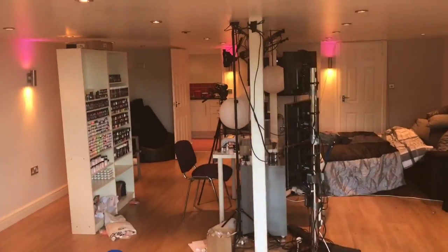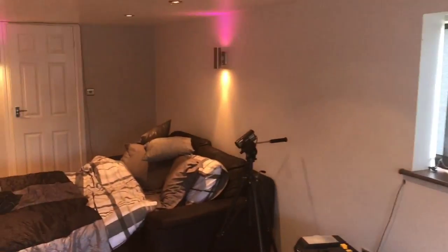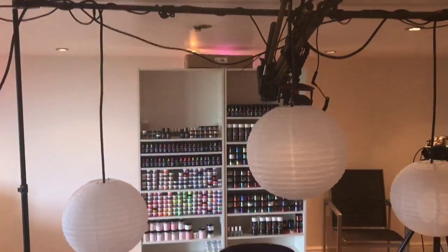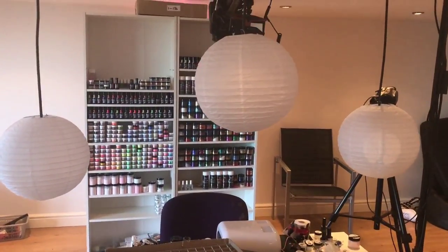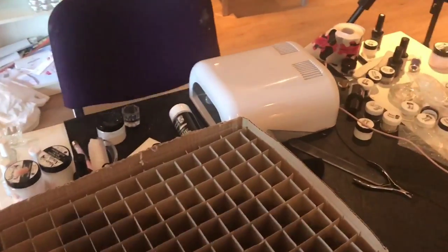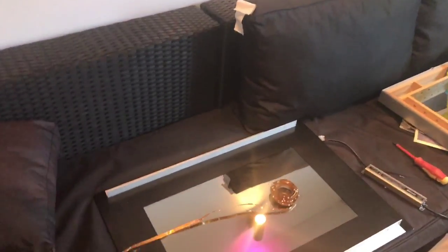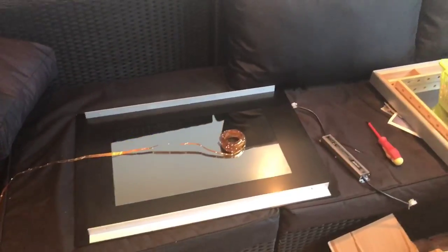So it's Monday morning, this is our little studio — this is my bed. We normally shoot videos for nails, but today we are doing something slightly different and we're going to be shooting videos for a makeup channel, a new thing that we're doing.